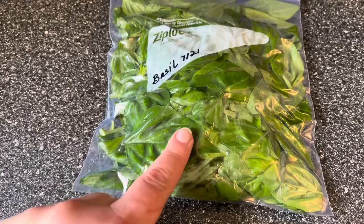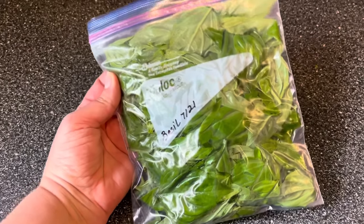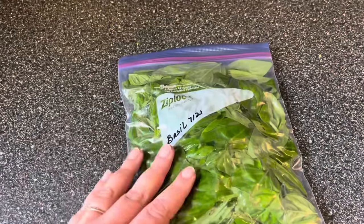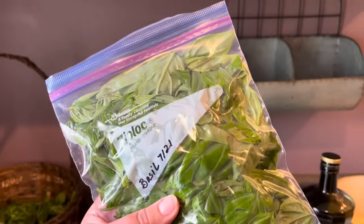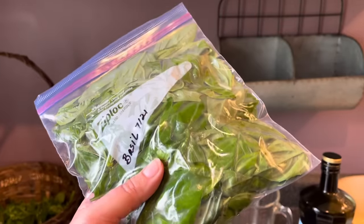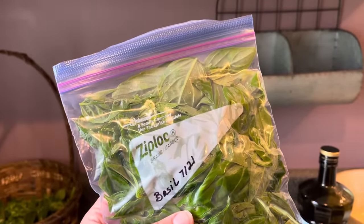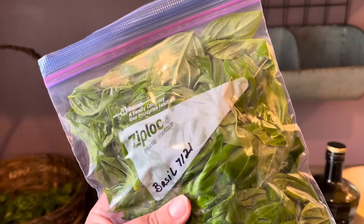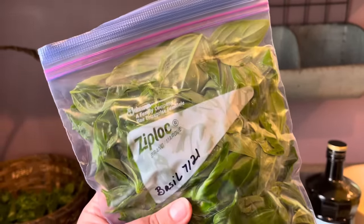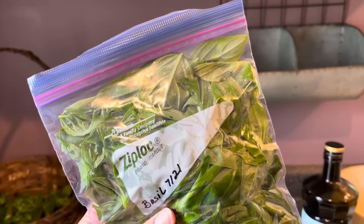Six cups of basil fits really nicely in a quart bag. If you have more than that, don't upgrade to a gallon — instead use multiple quarts. Now all you do is stash this in the freezer. The small amount of olive oil we used is going to do two things: number one, it helps prevent freezer burn by creating a little protective barrier on the leaves; and number two, it's going to make it easy to break off a chunk of this whenever you want to use it.